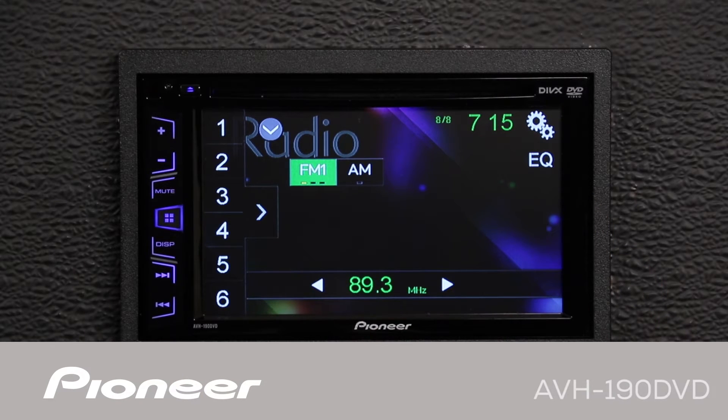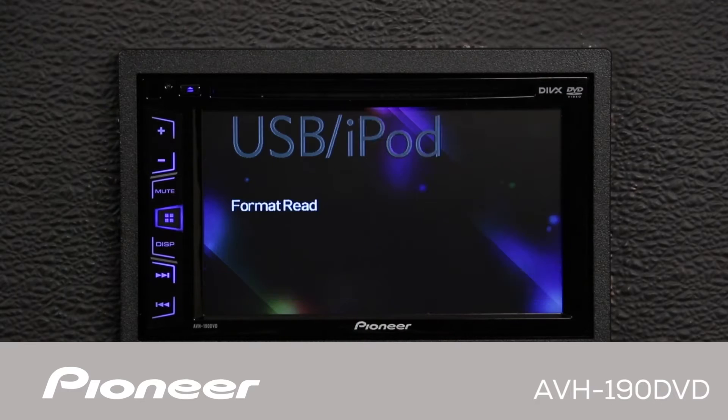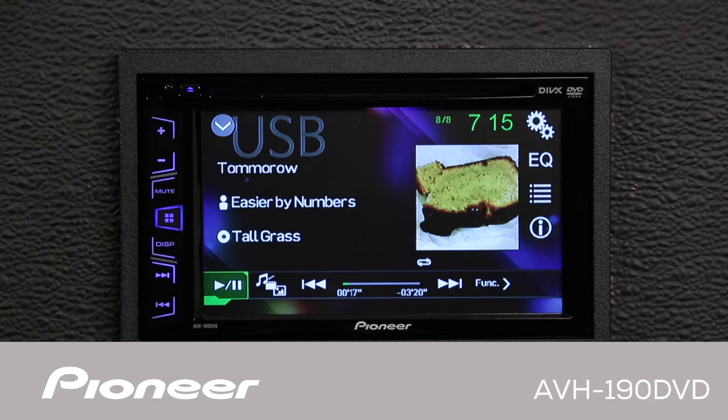This is Pioneer's AVH-190DVD. This is an in-dash, double-din, AM-FM, CD, and DVD player with a 6.2-inch touchscreen, USB, and auxiliary input.